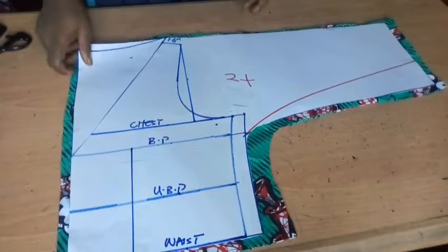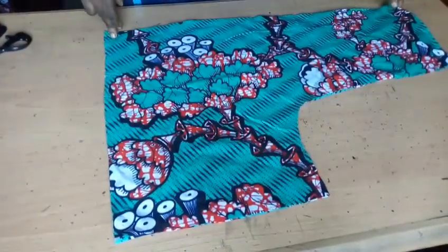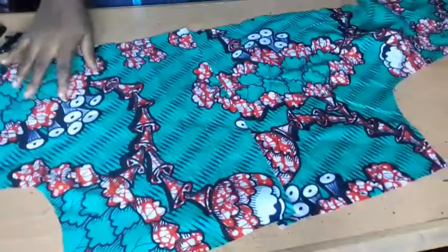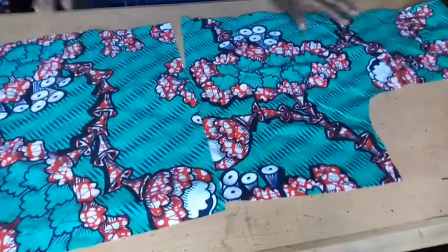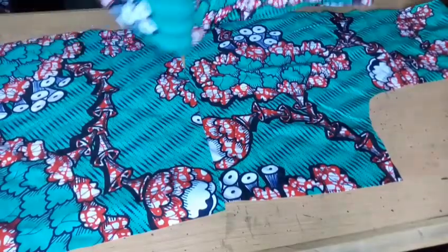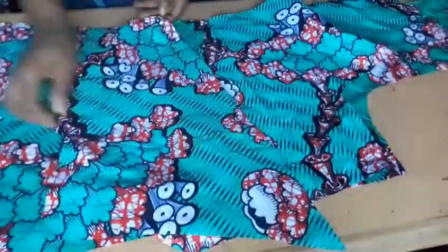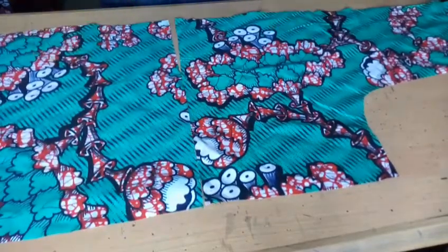I'm taking away my pattern for the back now. I'll quickly go to my machine and stitch the back. After stitching the back I'll open it up — this is what the back will give us. Then I'll merge the front parts. Let me join the back first, one thing at a time.